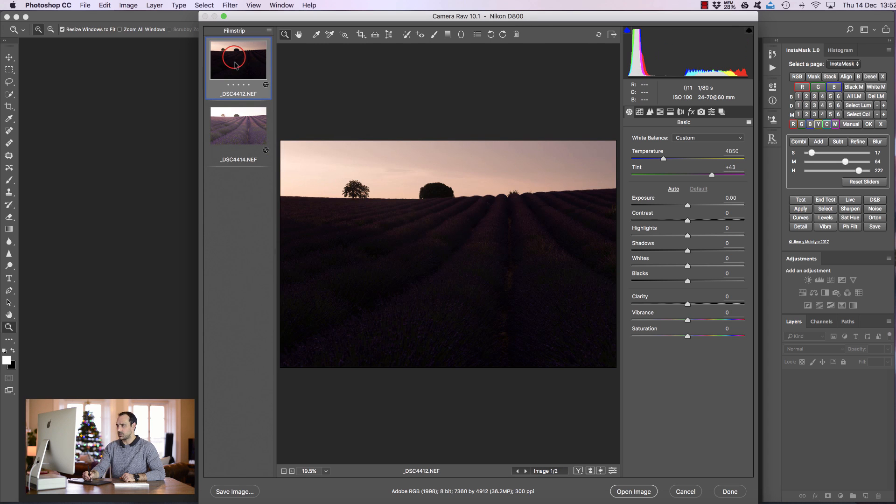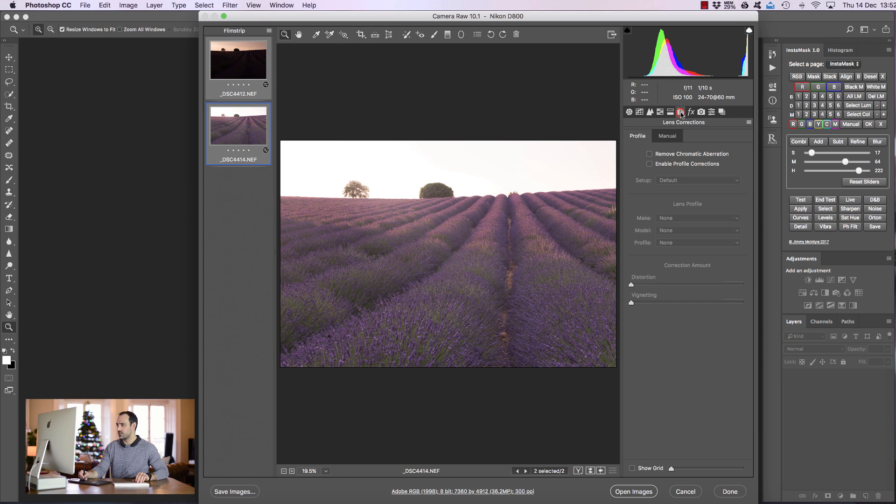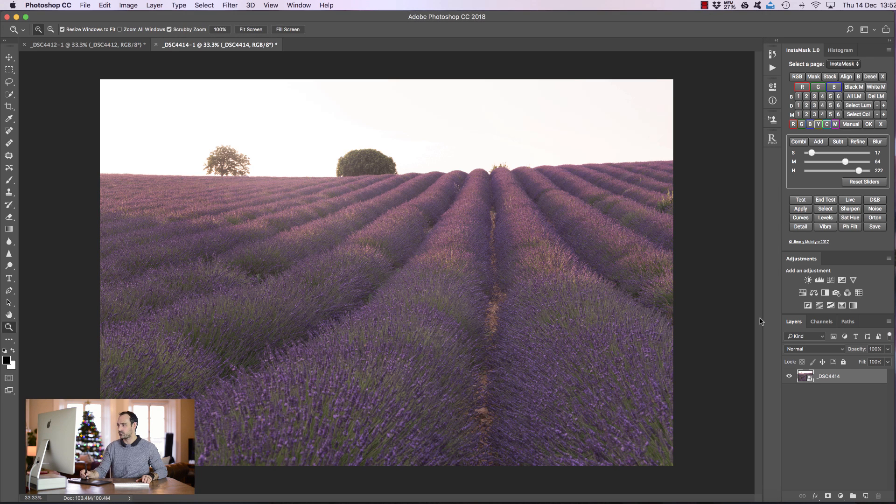Let's have a look at the darker exposure. That doesn't look too bad — I might make it a tiny bit warmer in the temperature. Once I'm done I'm going to select both exposures, go to lens corrections, remove chromatic aberration and enable profile corrections. Then I'm going to hold down shift and you'll see the option to open as objects. I'm going to press that, and with these two exposures in Photoshop I'm just going to press stack.